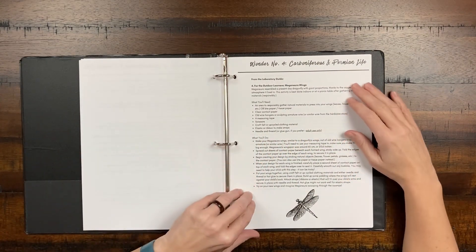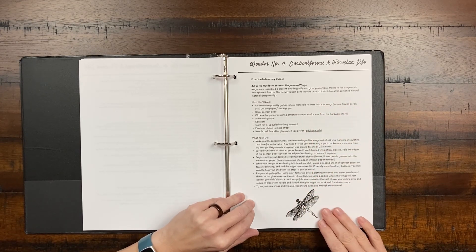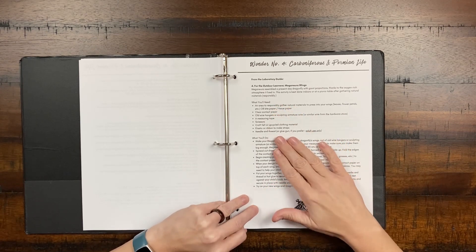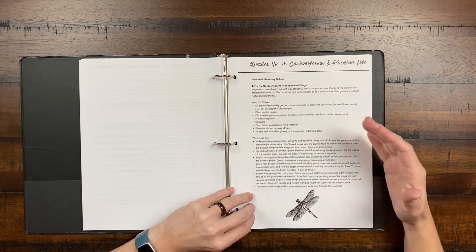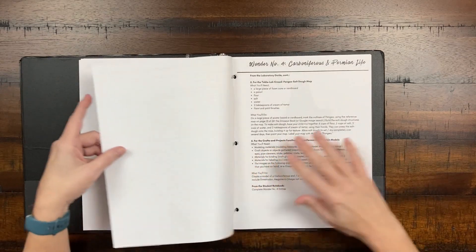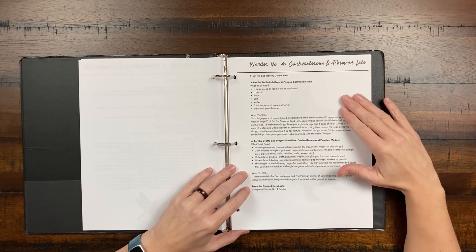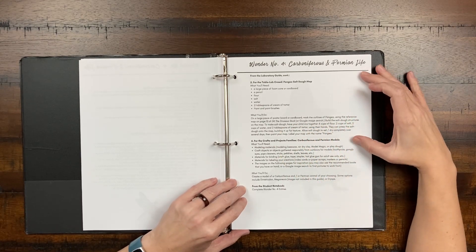For the exploration options, the outdoor learner activity this week is about giant dragonflies — making your own meganura wings. It gives you all the materials you need, which are always readily available materials, making it very accessible. For the table lab, you make a salt dome map of Pangea — materials and instructions are provided, and you can do an image search to see what it looks like. This is a great hands-on activity.